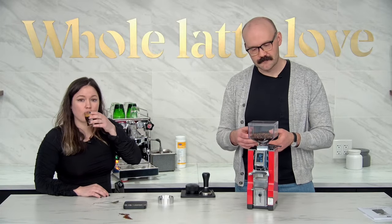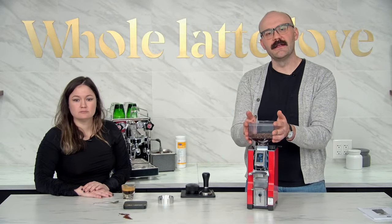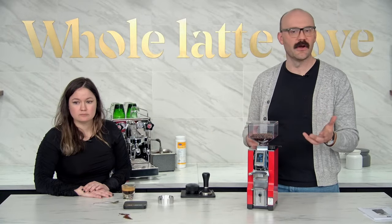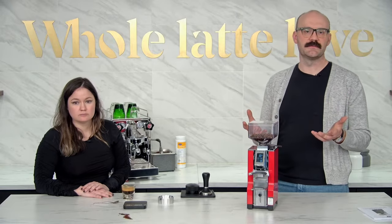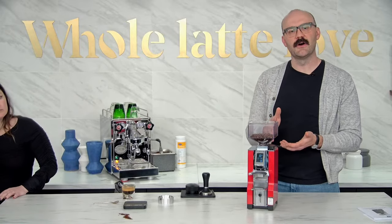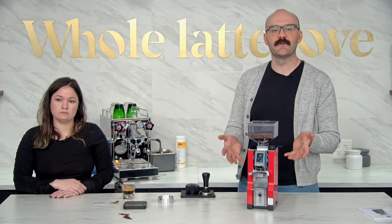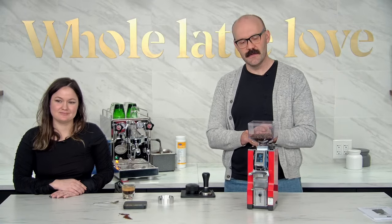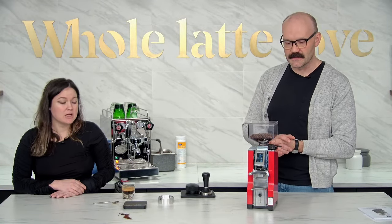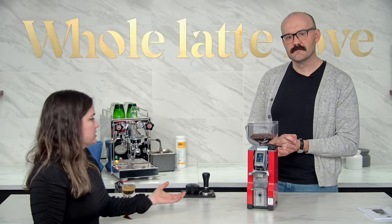Different grinders are going to do different things. It's a constant thing — you can pull another shot right now and it probably wouldn't pull exactly the same. When you have a new grinder, that's sort of the 'breaks' when it comes to getting a new grinder. You may hear the term 'seasoning your burrs' — that's just the breaking-in period where you put so much coffee through it and then it gets used to grinding. It only has one purpose — to put beans in the top and to come out as powder, and it does it really well.